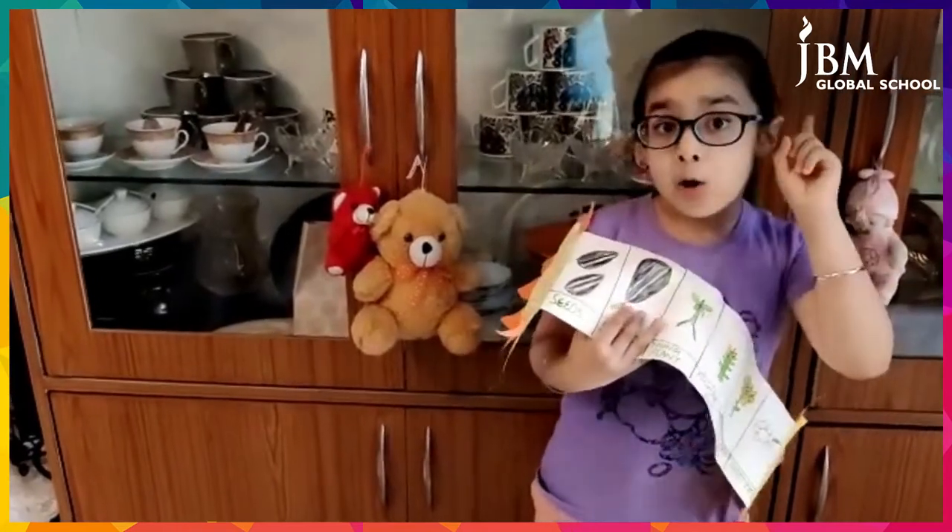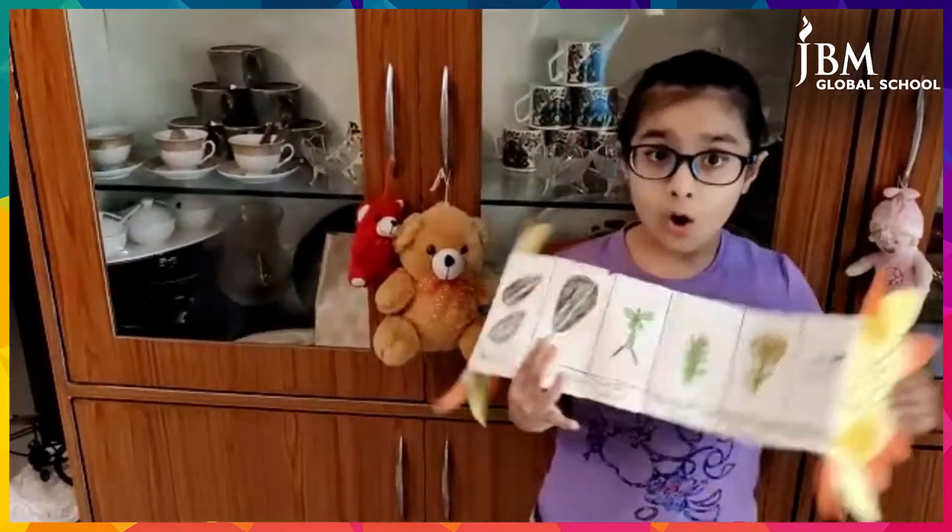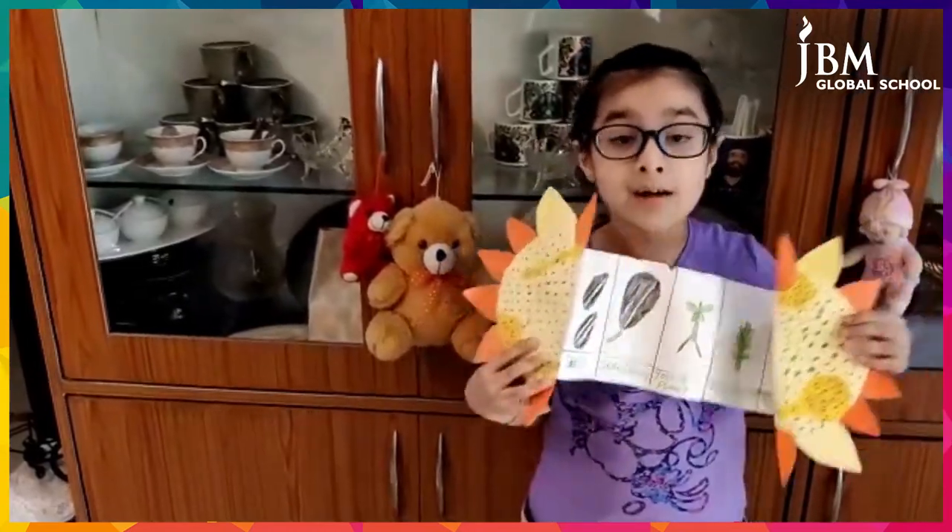I hope you would like this life cycle of sunflowers. Bye!